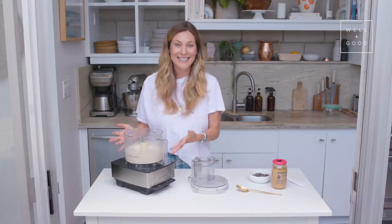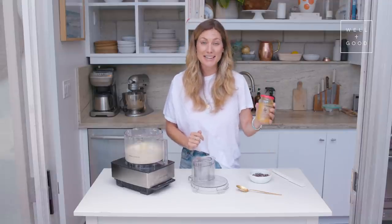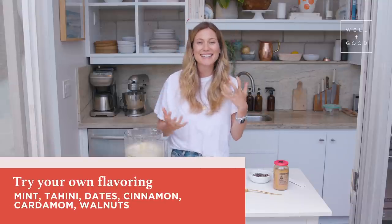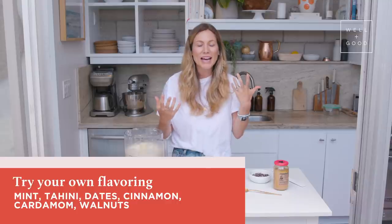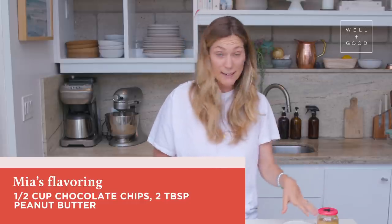Our bananas are perfectly creamy and we've got a banana soft serve going on here right now. This can be eaten just as is, or you can add some flavorings. Today we're gonna do peanut butter and chocolate chips, but I also love putting fresh mint in there. You could do tahini and dates, throw in spices like cinnamon or cardamom, or add walnuts and make a rocky road. The options are endless!